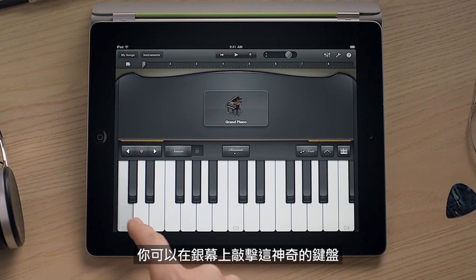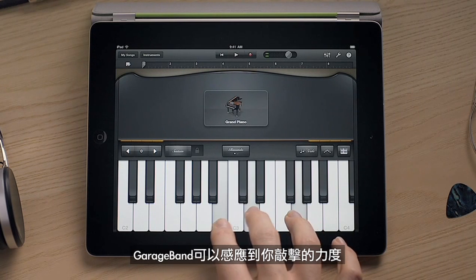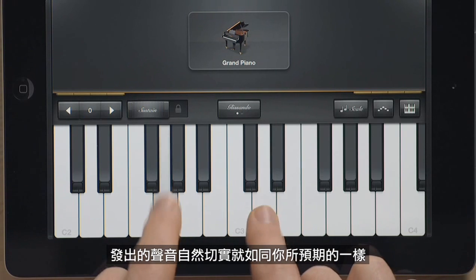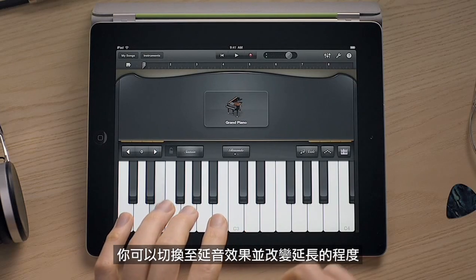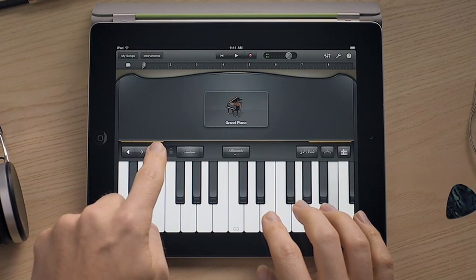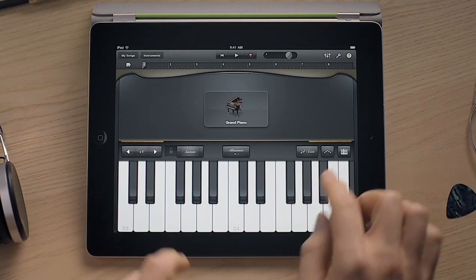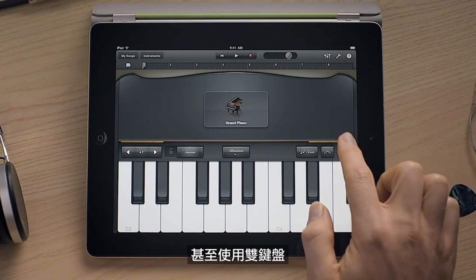You can play the incredible touch instruments right on the screen. GarageBand senses when you play notes harder or softer, and the sounds respond naturally just like you'd expect. You can switch on the sustain and change the octave, select a different keyboard size, and even use dual keyboards.